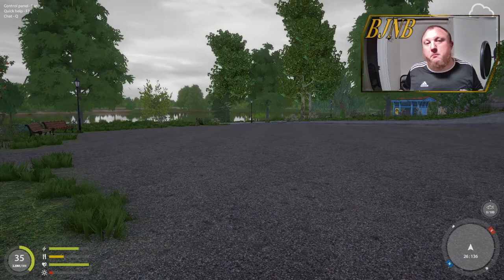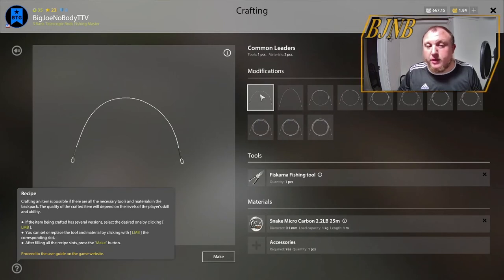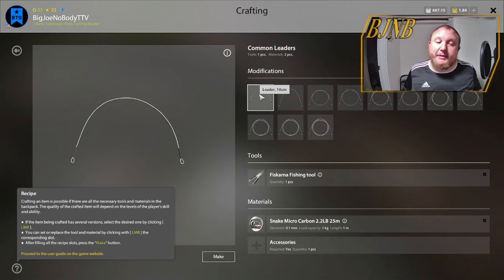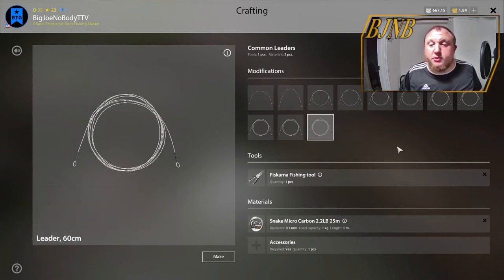If you want to make your own leader, you have to have the right tool. Once you do, it's very easy. Press your crafting menu, go down to Leaders, pick which leader you want — say a common leader — then pick what length you want. Shorter leaders are going to have better hookups because there's less stretch and it's closer to the fish when you set the hook. A longer leader is going to get you more bites because it sits further out from your terminal tackle and weights.